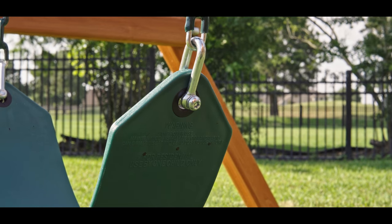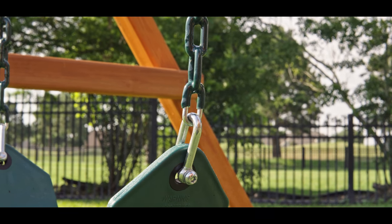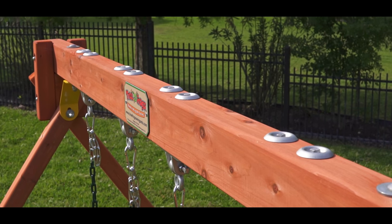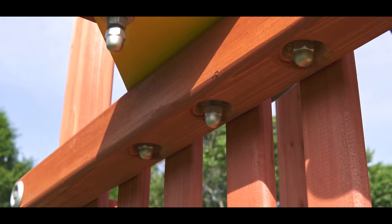Tree Frogs now attaches all swing seats to the chain with a D-shackle fastener like commercial grade play equipment — no S-hooks. The swing beam is a solid 4x6 beam which is attached to the fort at four points with a metal plate and four large carriage bolts.